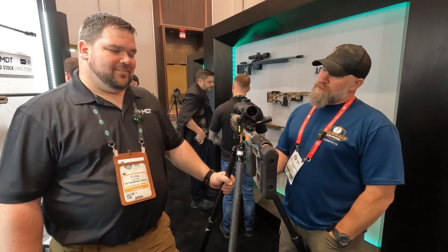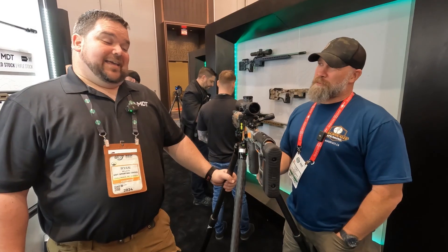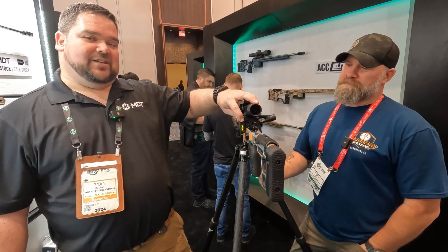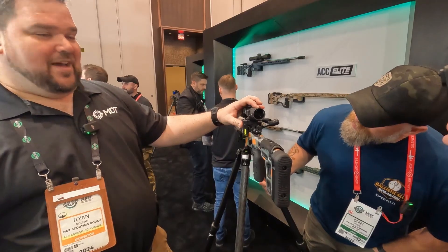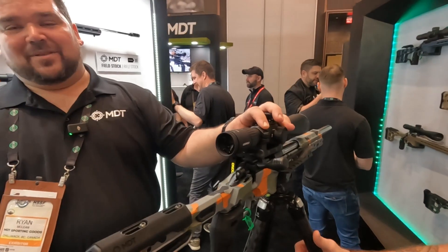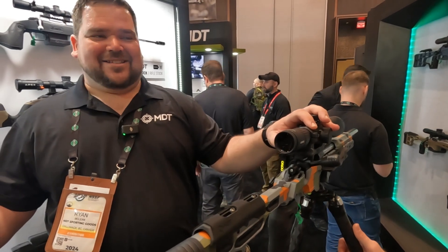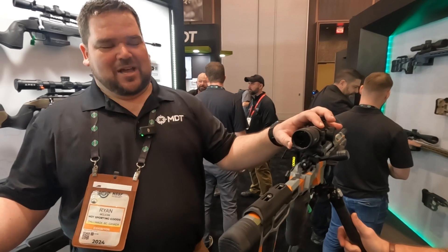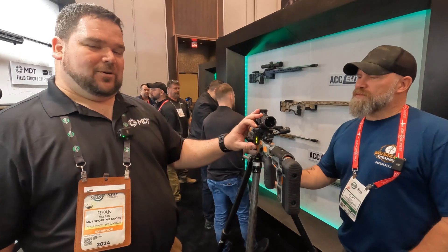Back at the MDT booth again with another couple of exciting things. What we have going on here is our brand new MDT stage timer. People are always asking how much time they've got left during their stage, and it's a giant pain for ROs because they never give you the right time and you lose time while doing it. So we came up with our own design called the Crush It Timer.